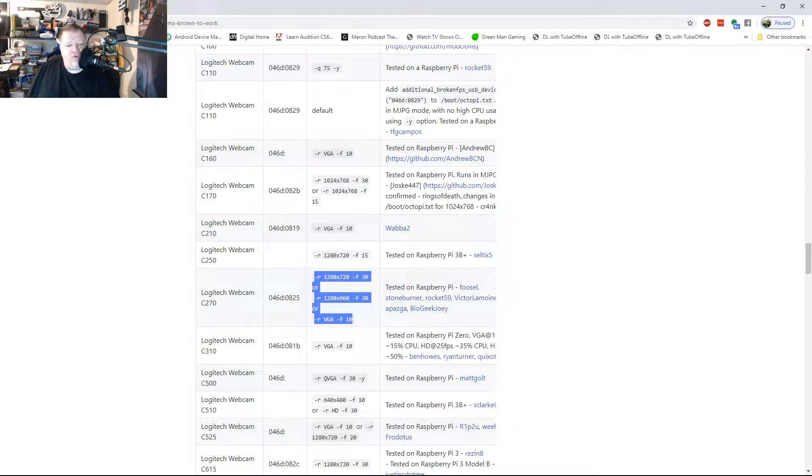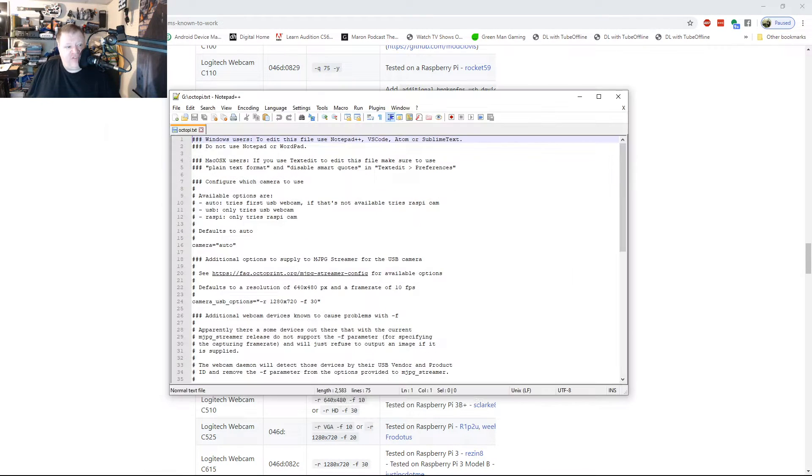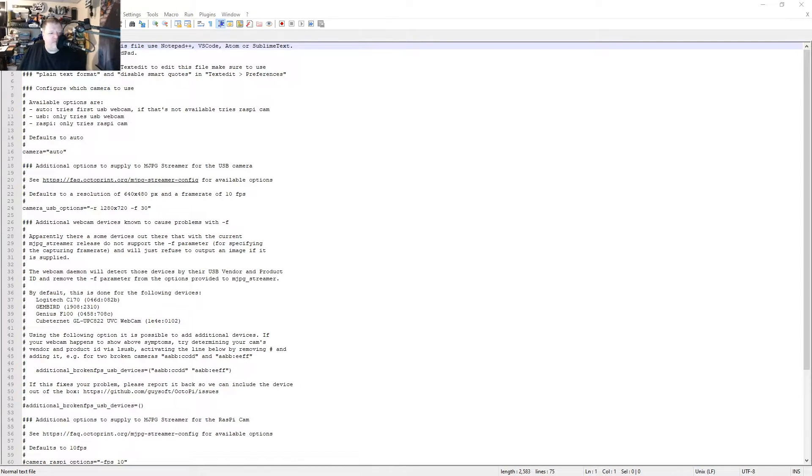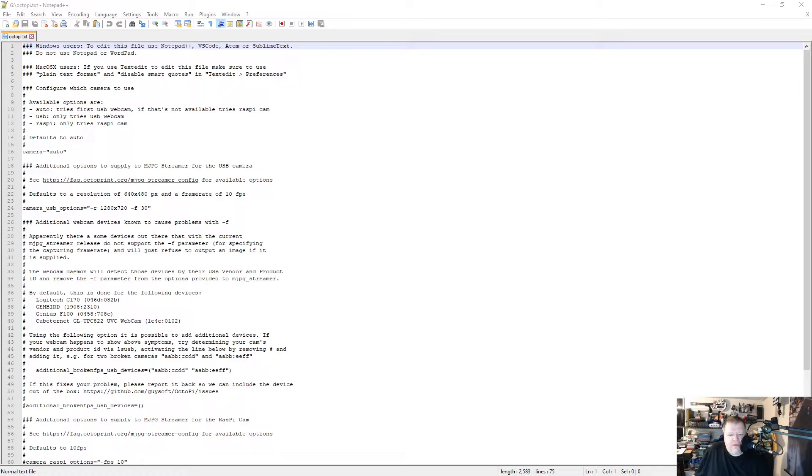Go back and open up your version of OctoPrint. I've already changed the information, but here it is in Notepad++. They recommend Notepad++ for editing. We're only going to concentrate on lines 7 to 24 — that's the area to focus on to get your camera working. The other stuff, if you have a Raspberry Pi camera, requires a bit more configuration. I don't own a Raspberry Pi camera, so I can't test those settings, and I do apologize for that. At the top: 'configuring which camera to use.'